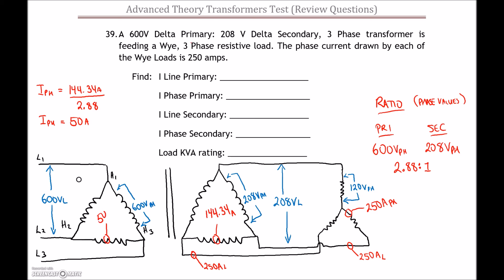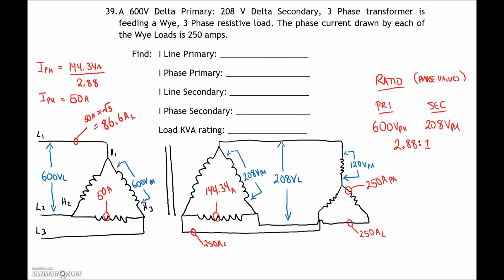On the inside of the Delta primary I have 50 amps — it's balanced. Now that we have the current on the inside of the Delta, we can find the current on the outside. The line current equals 50 amps times root 3, which gives us 86.6 amps on the line. Now we've got everything — the last thing we need to find is the kVA rating.